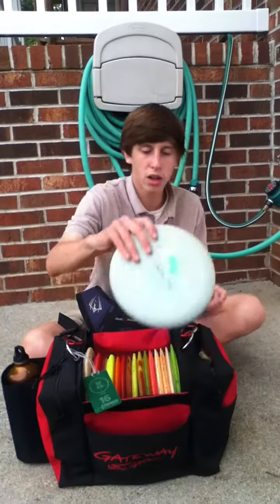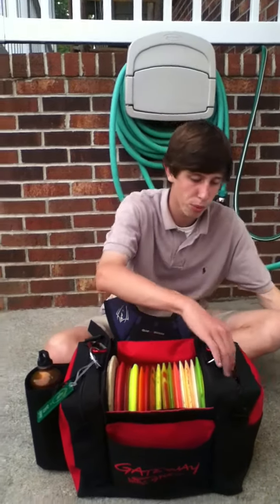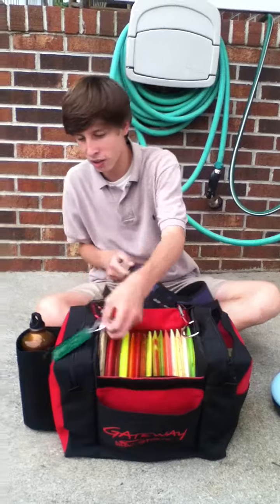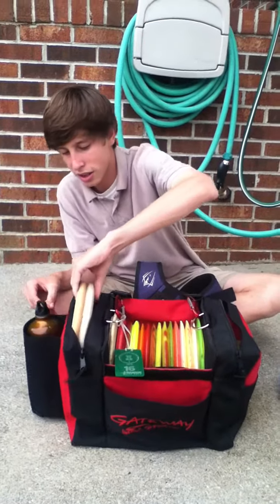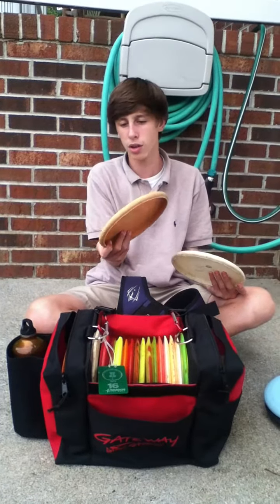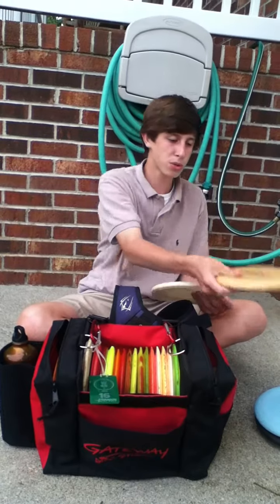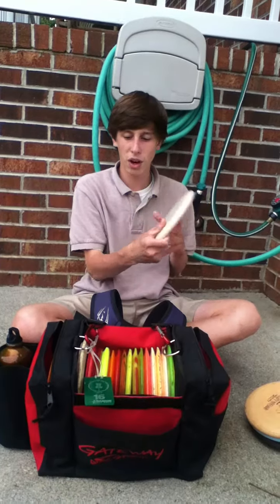I carry a couple of putters in my bag. I carry two wizards for putting, plus a couple of wizards for practice. These are my practice wizards — they're all the same weight, same feel and everything. For my throwing and approach shots from 200 to 250, I throw wizards. I can pump one 300. I also have a super soft wizard and a KC Aviar for up shots and driving off.